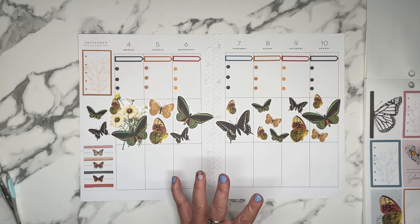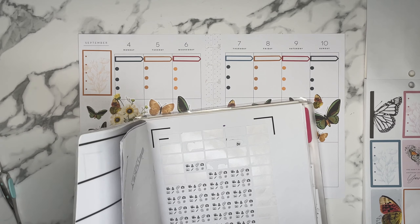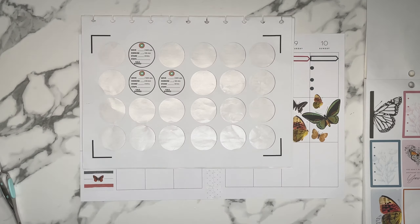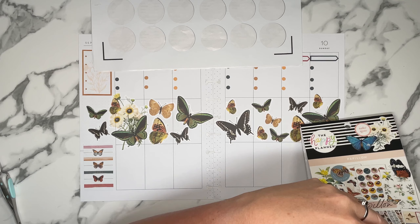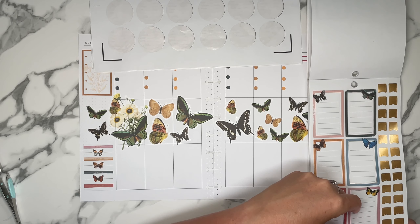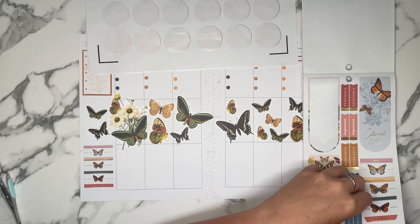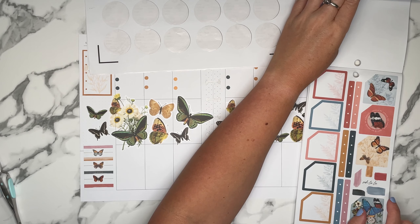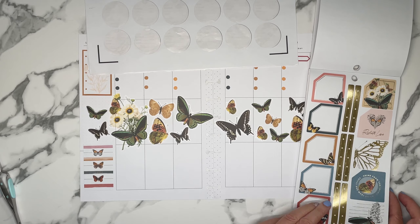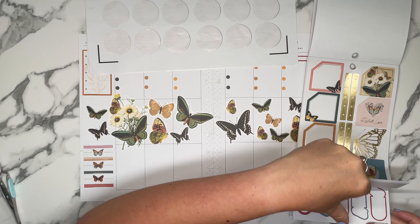I'm liking this so far. Now I have to add my Apple Watch stats. I'm sticking with the ones I've already created — I'm not making any new ones. So are they going to match? No. But that's okay. I'm thinking I can still use a box and put some meal stuff in it, because I still have to figure out what I'm going to do with food tracking. We can use these circles and alternate them.